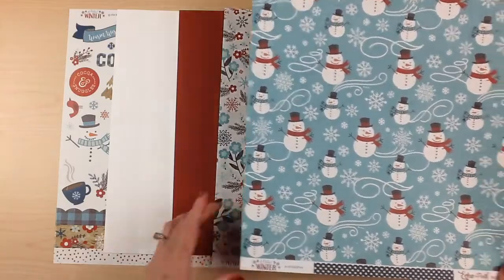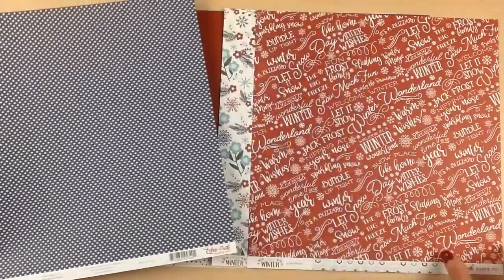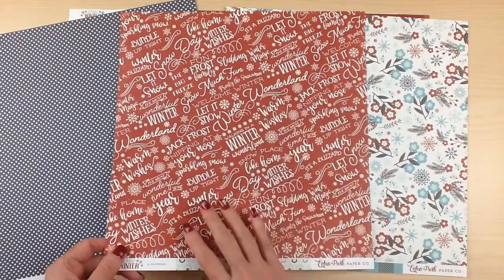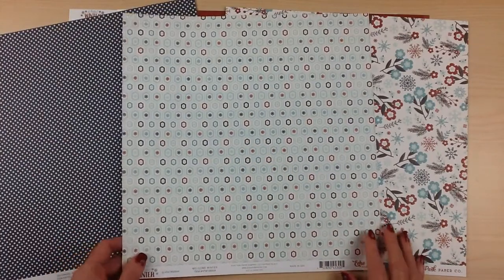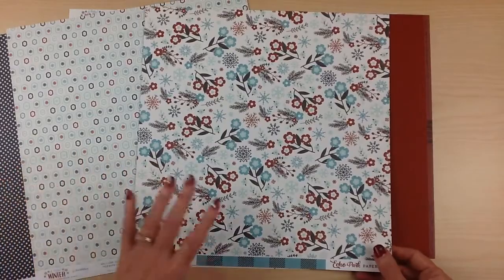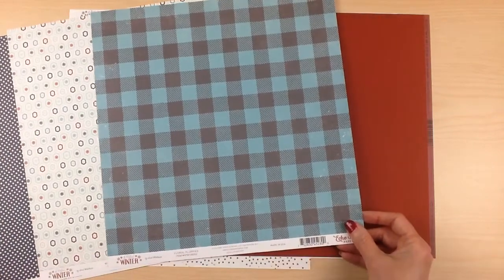Your patterned paper is this great snowman print with snowflakes, and the back side is a white polka dot on navy blue — this one's called Snowman Fun. Then we have this red text with the script Winter Wonderland, Let It Snow, Welcome Winter. The back side is a geometric design with snowflakes in the center, and this one is called Welcome Winter. This floral paper is just gorgeous — perfect for winter pictures, but you could also use it for everyday or any kind of pictures. The back side is this large plaid, and this one is called Floral Flurries.